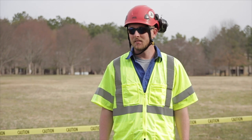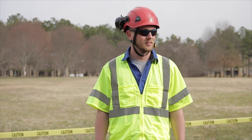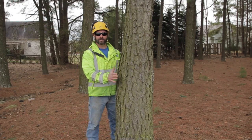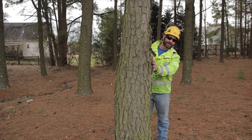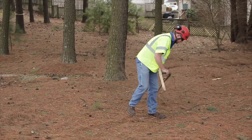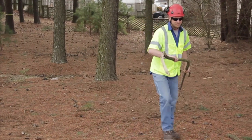Step three: clear an escape route. Always think about your escape route before you begin the felling operation. The escape route should be at a 45-degree angle opposite the felling direction, away from the bad side of the tree. Be sure your escape route is clear of obstacles or hazards before beginning.